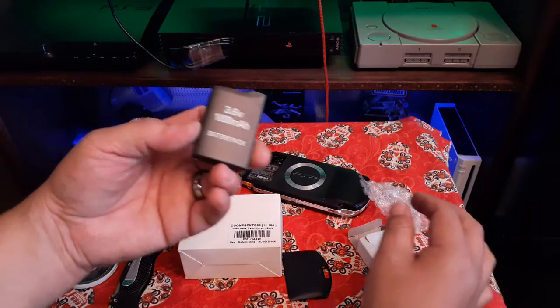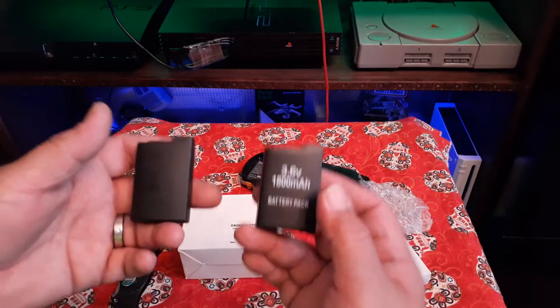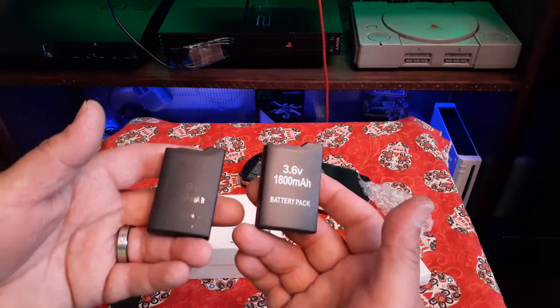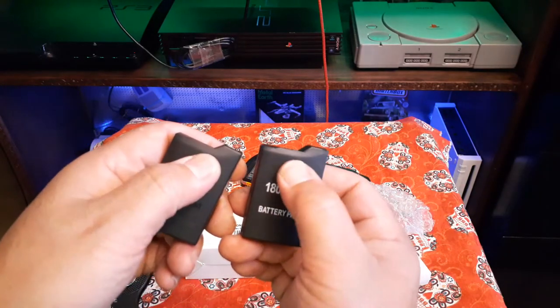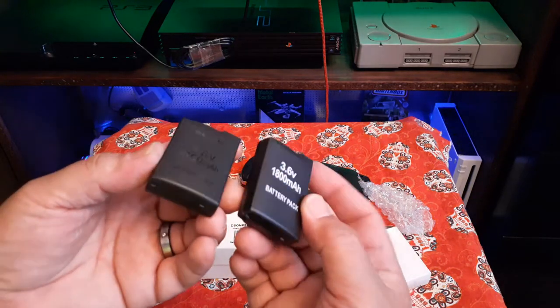Immediately it feels cheap. It's actually heavier, but look at that — they spray-painted the label on there. They kept the same shape though; the swoosh, the design is basically on par.